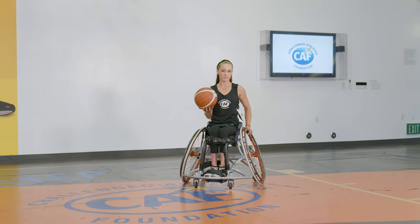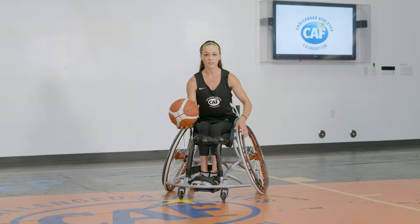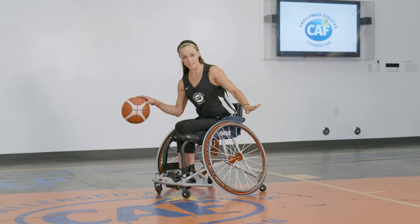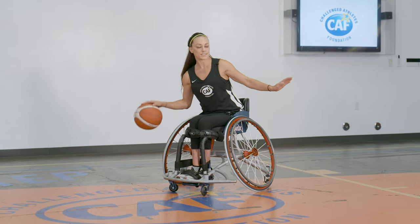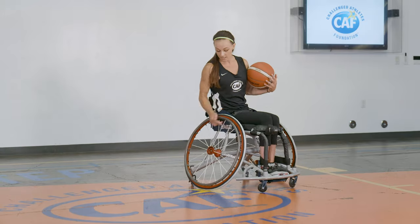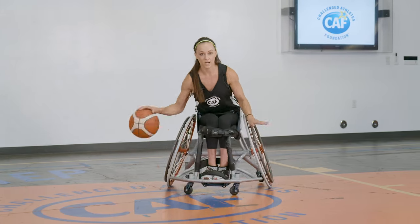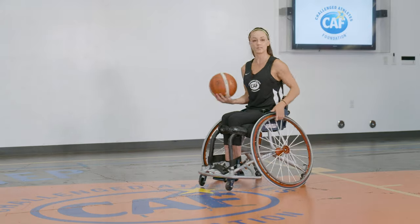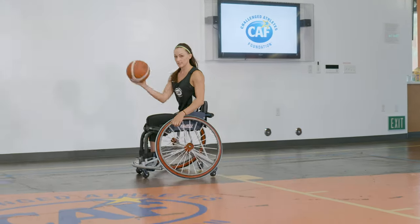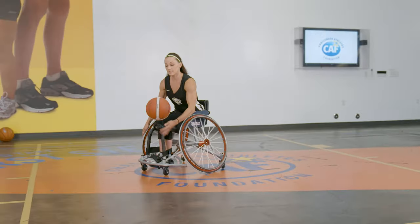When we go up one more level, it's going to be a toss, push, catch — but no longer in front of your chair. It's going to be off to the side of your chair, because when we dribble on the side we're protecting the ball with our body — same as able-bodied basketball. You want to dribble it between your axle and your caster, right in that area, off to the side. I'm just going to dribble in circles so you can see what the toss, push, catch turned into. See the spin that I give it?